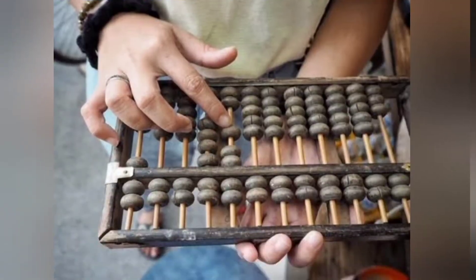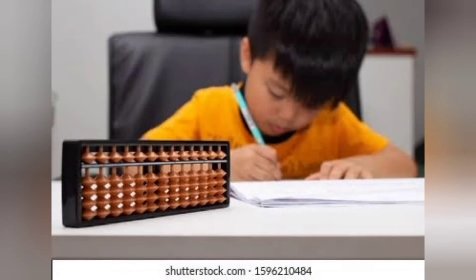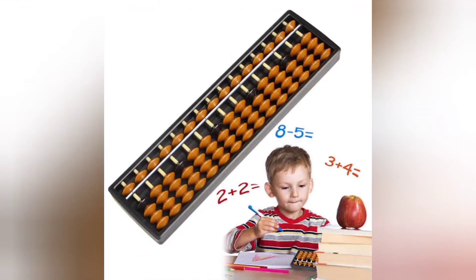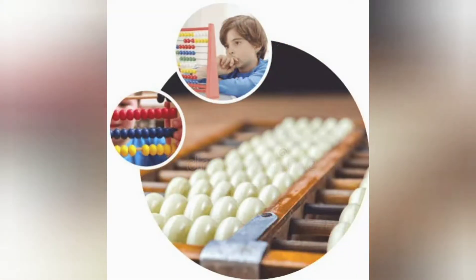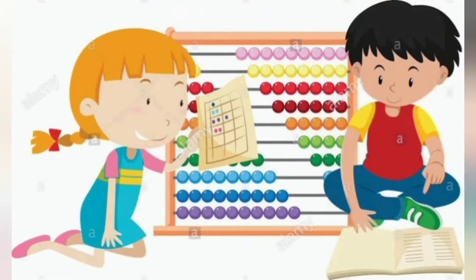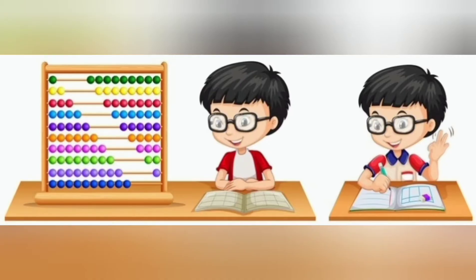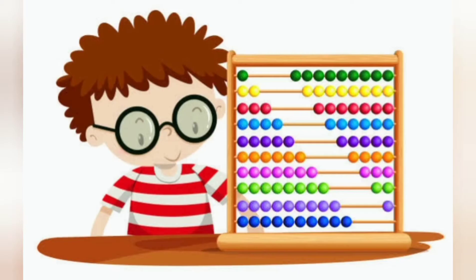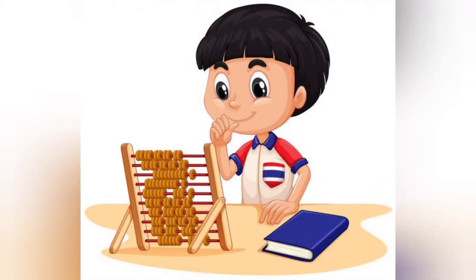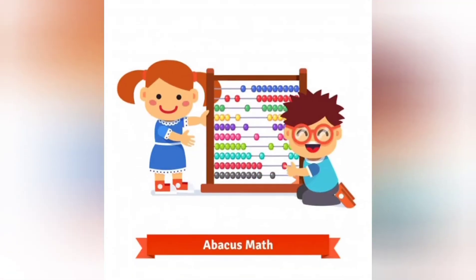Hi guys, today I am giving you a small introduction of Abacus. An Abacus is a mechanical device that is used to calculate arithmetic calculations quickly. Also referred to as a counting frame. Today it is widely used in brain development programs. The main purpose of an Abacus is to increase the brain power and concentration of children.